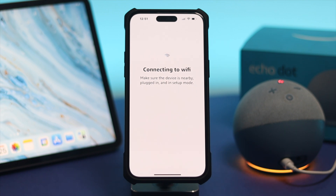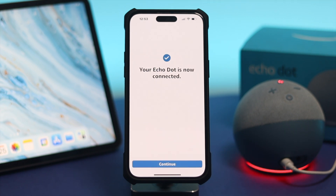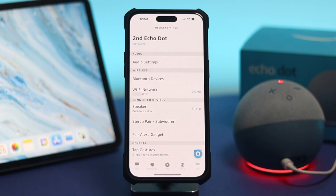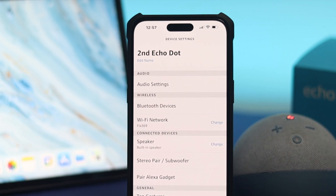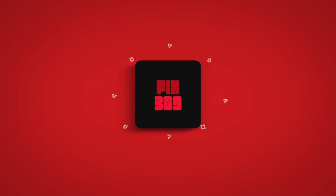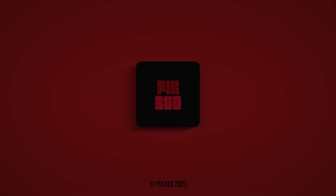When it says your Echo is ready, go ahead and tap Continue and you're all good to go. That's how you can change or switch your Wi-Fi network for your Amazon Echo Dot. Hope you found this video useful — if so, leave a like and subscribe to the channel. Thanks for watching!